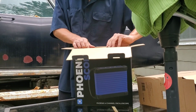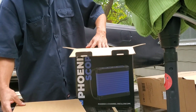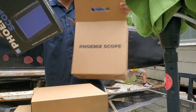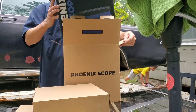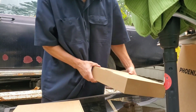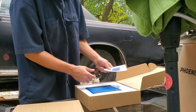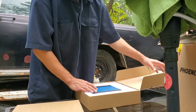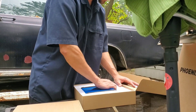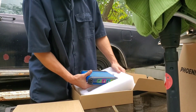It looks like immediately we have two boxes inside the bigger box — kind of like one of those Russian nesting toys where you've got a box, then a smaller box inside, and then smaller boxes inside that. This box here has the actual scope itself. We've got some good little silica packets in there to keep everything dry, and then I'll get it out of the styrofoam.